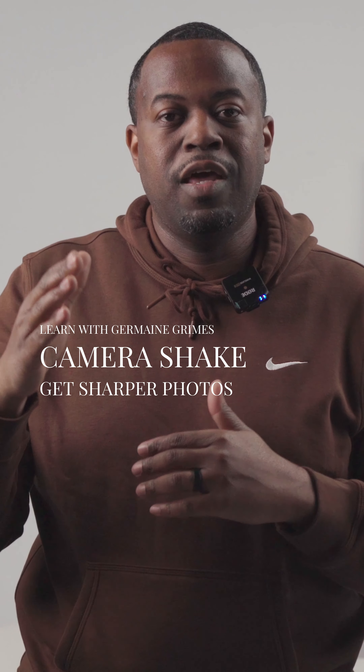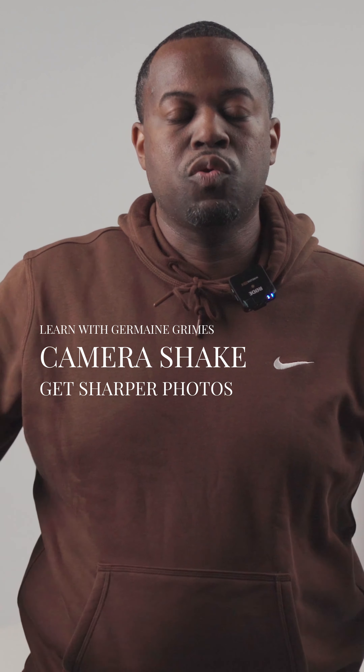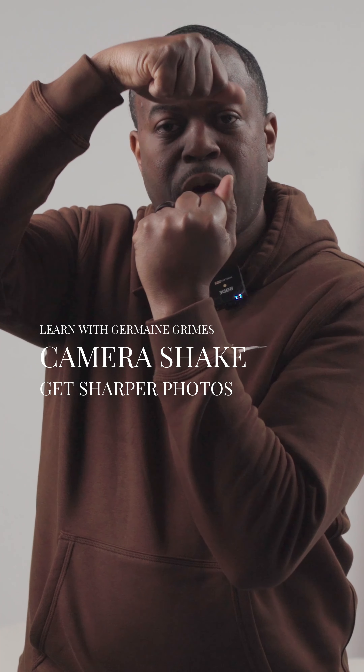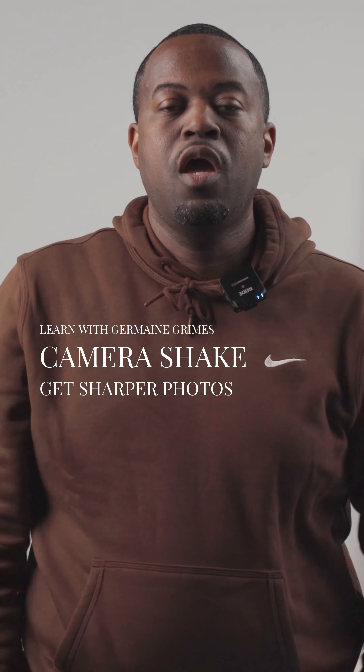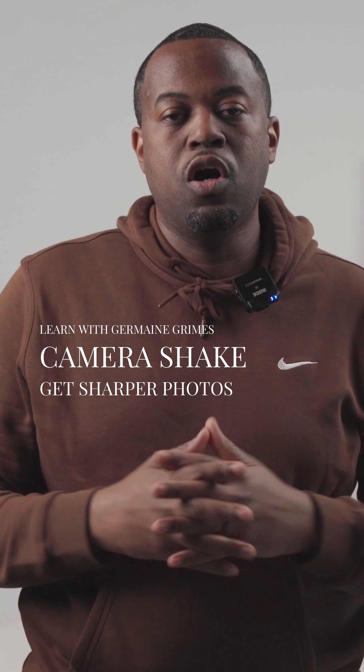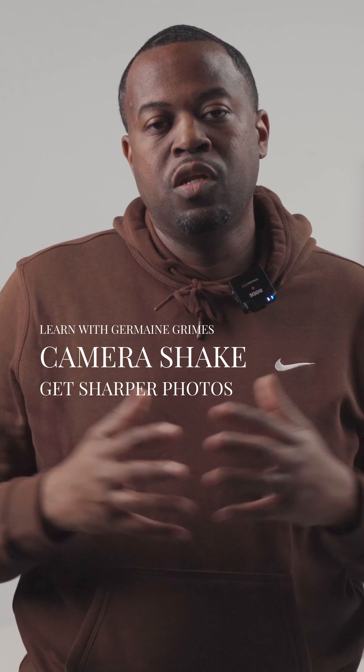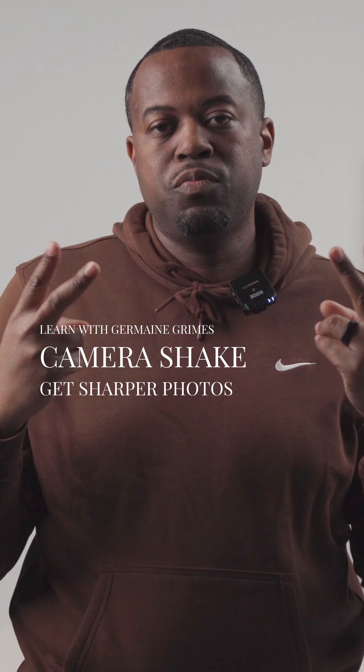Here's a pro tip: sometimes I inhale and exhale at certain points so I can guarantee the camera is as steady as possible when I take the photo. These are just a few of the ways you can stop camera shake, but if you have any other questions, let me know.